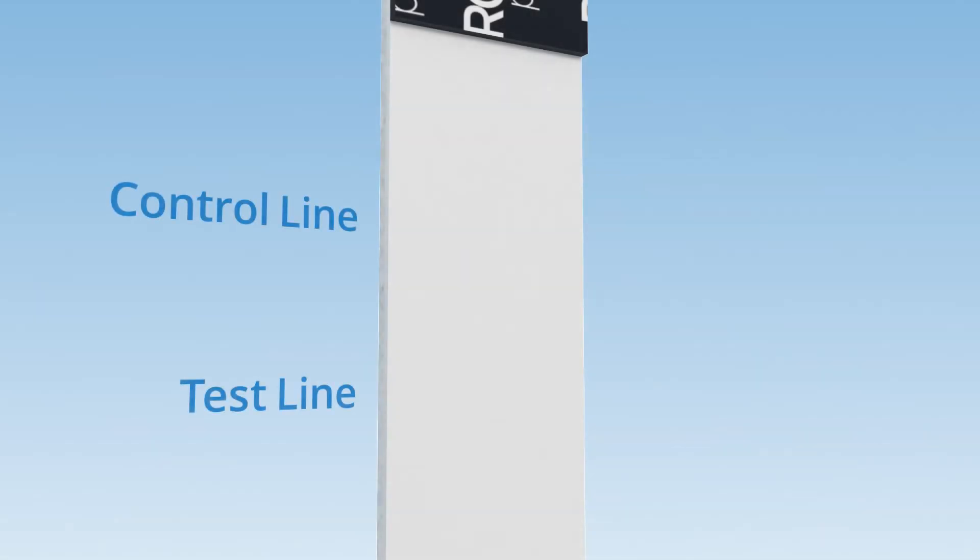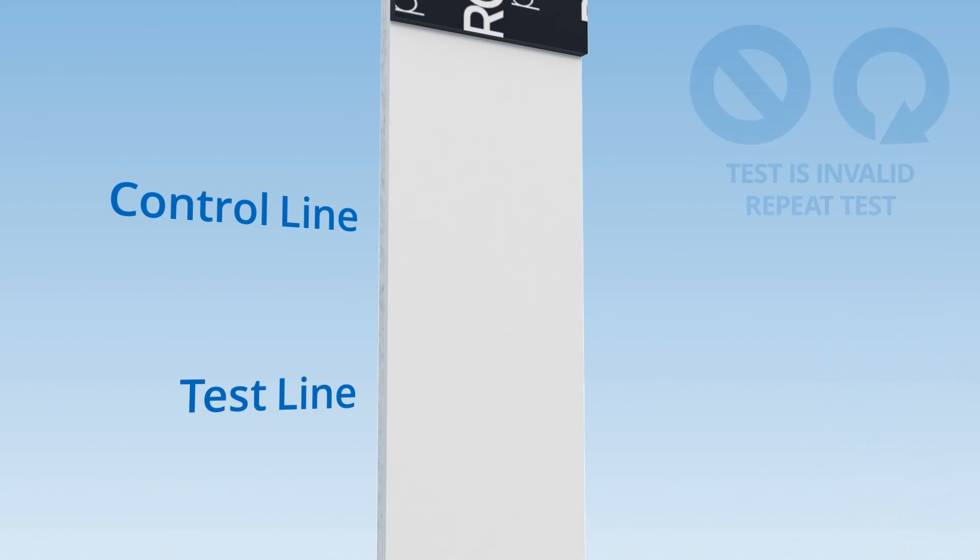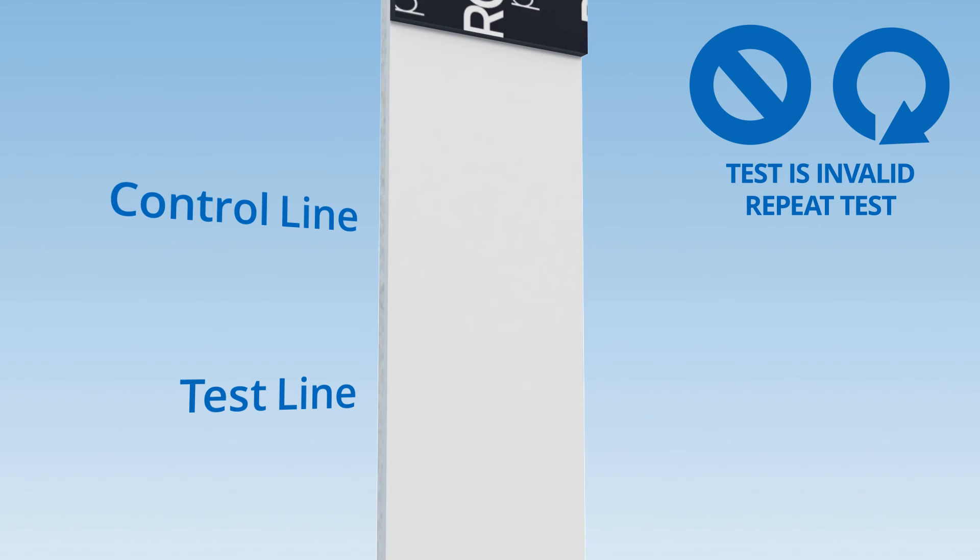Remove the test strip if two lines are clearly visible or ten minutes have passed. If the control line is not present or if no lines are visible, the test result is invalid and should be repeated.